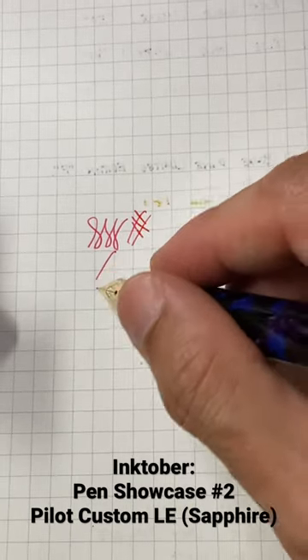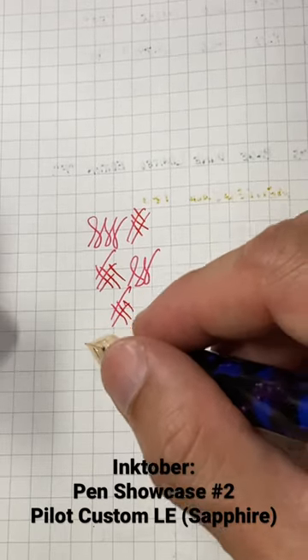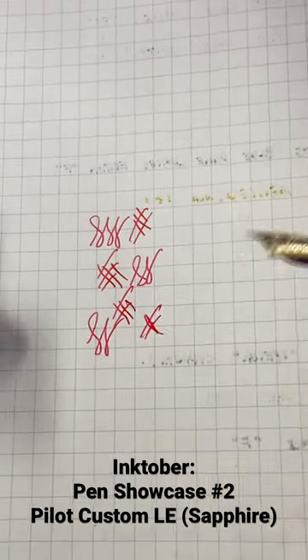And very quickly, here's a writing sample. This nib is just gorgeous — the ink flow is good, the nib is smooth. Wonderful pen.